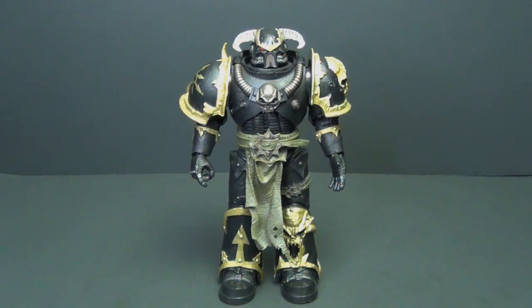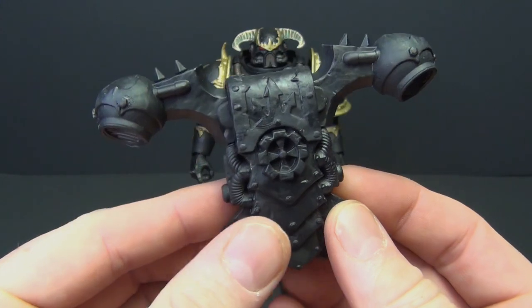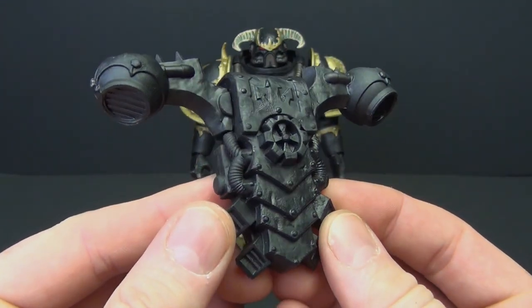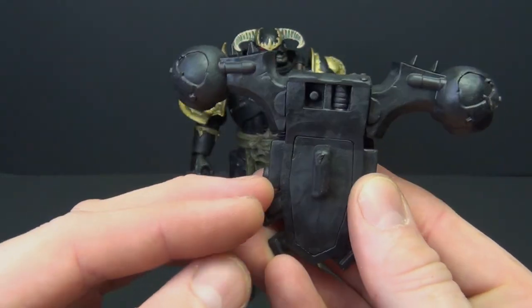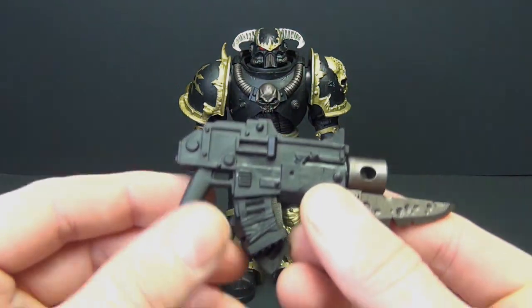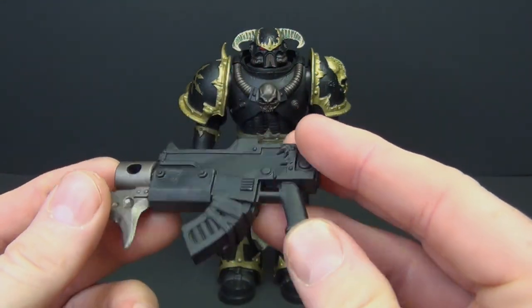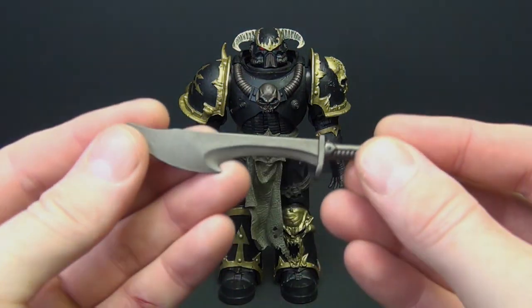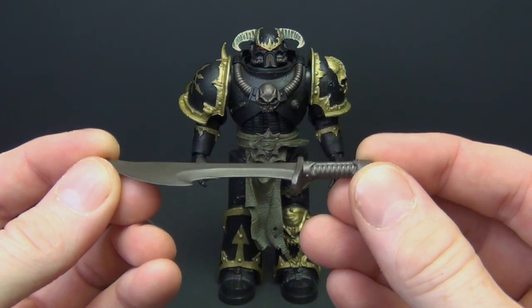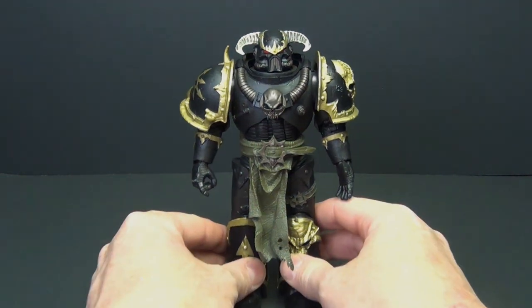Alright, before we look too much at him, let's check the accessories. First up we've got a nice jetpack with good details — little rivets, tubes, vents, and spikes at the top. It clips right into the back. We've also got his carbine, solid black with some bronze at the front and a couple of mags coupled together. And of course we've got his bronze sword — it's all one color and could use a little paint, but all in all looks pretty good.